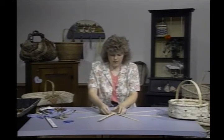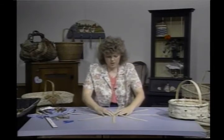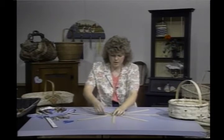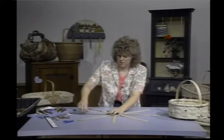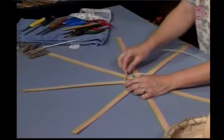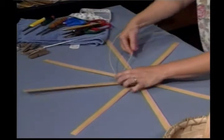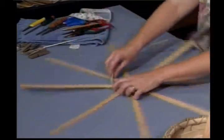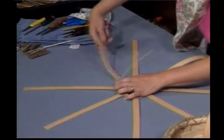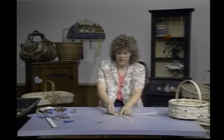When I get back up here to my starting spoke, I'm going to come back and adjust this and make sure I have a nice round circle. It's important to start with a nice, smooth, round beginning. Then continue on — remember, I'm taking the piece of twining on the left and it goes around the next spoke. I'm going to do this for four rows, then I'm going to be able to fit in my next four spokes.